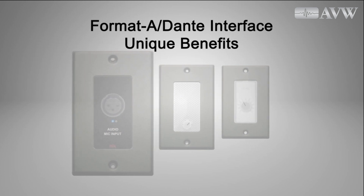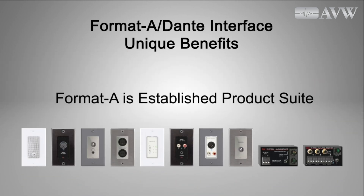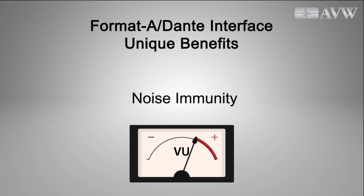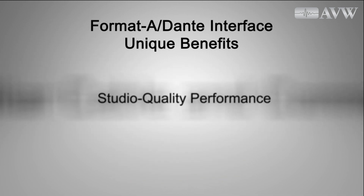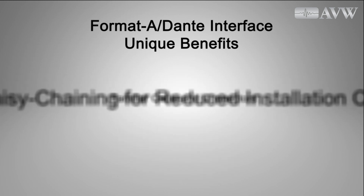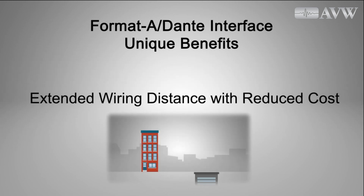RDL's Format A with Dante interface products offer clear benefits that distinguish them from other network solutions. Format A is an established product suite from the industry's pioneer in audio over twisted pair. Balanced audio transmission at standard levels affords exceptional noise immunity. Every endpoint can be put right where it is needed. Endpoint modules provide studio-quality headroom and low noise performance. Wiring uses familiar tools — RJ45 connectors and twisted pair cable. All twisted pair pre-wiring plus module daisy chaining saves installation time, reducing installation cost.